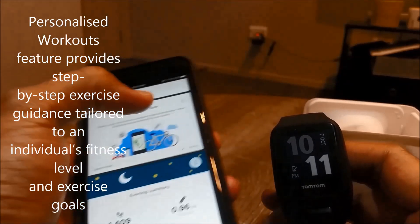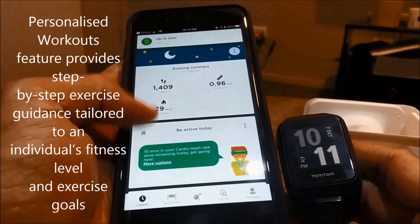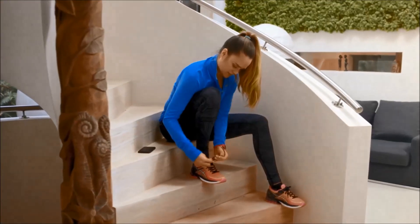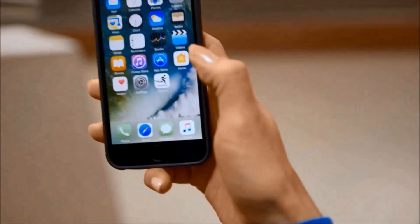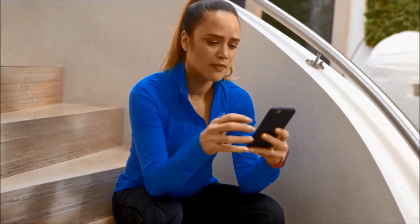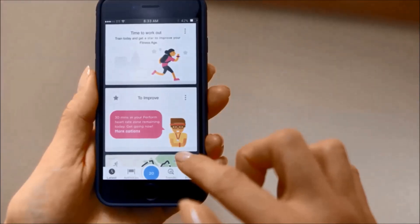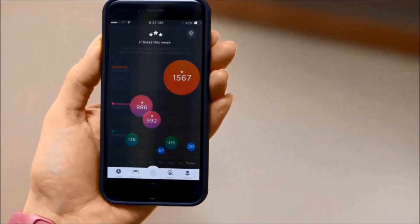You can now also receive text and phone call alerts on Runner 3 due to this recent software update. Fitness age is all about showing users how fit they really are, while the fitness points tool gives users direct feedback about exercises to improve their fitness age over time. The personalized workout feature provides step-by-step guidance tailored to an individual's fitness level and exercise goals.